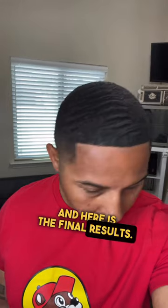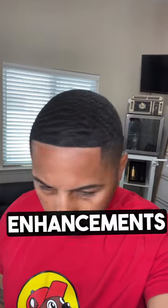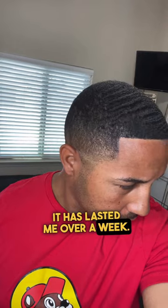And here is the final results. This is the method that I use to apply enhancements and by doing so it has lasted me over a week. If this has helped you out, please like, follow, and share.